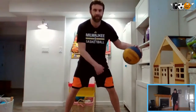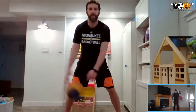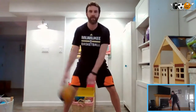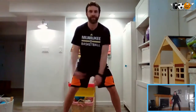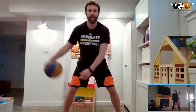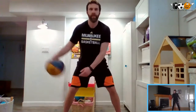While we're doing this we're in our stance. Feet are apart like we talked about in previous weeks. Chest is up, eyes are up. Let's maintain that stance while we do this. We're not worried about speed just yet — just moving the ball back and forth.